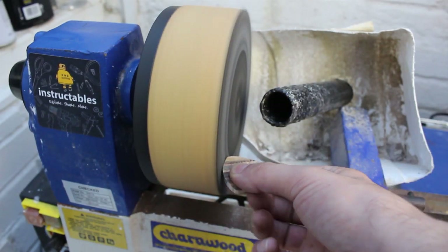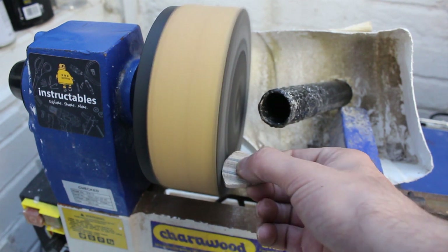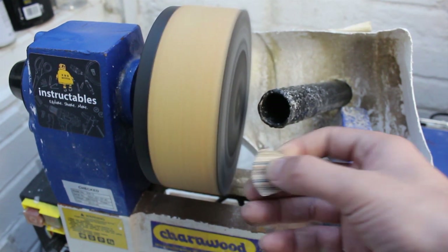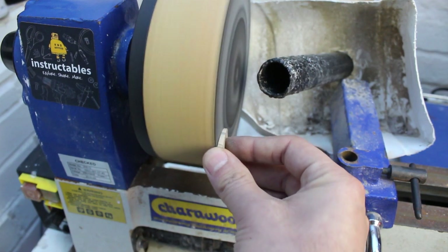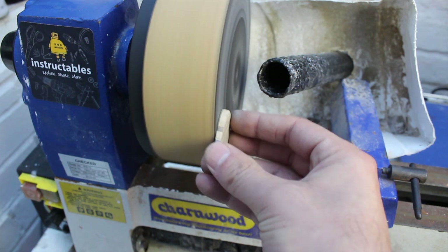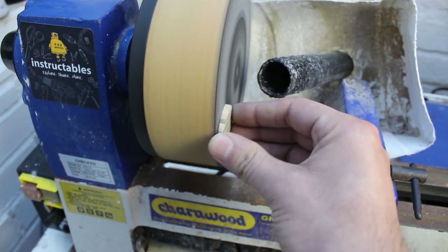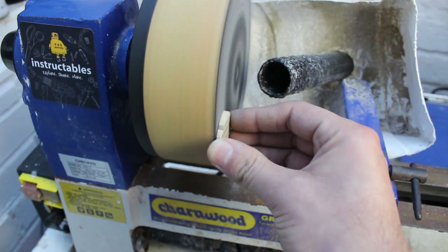To clean up the edges and the faces of my guitar pick I just used my bench sander, but this could just as easily be done by hand with sandpaper — I just used the bench sander for speed. I used quite a fine grit here but I was extra careful not to hurt my fingers, so just be careful if you try this approach.